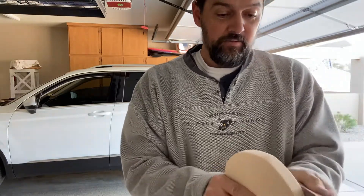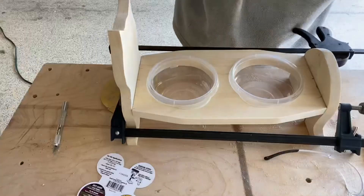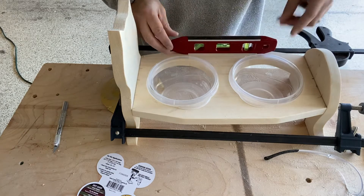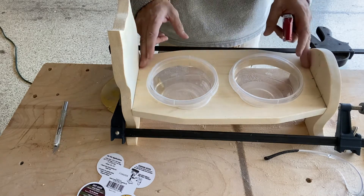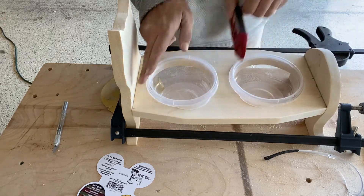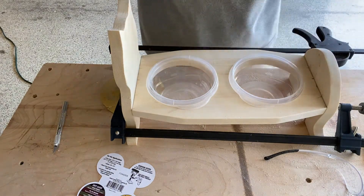Now that all the sanding's done, I've gone ahead and put it in a couple of clamps to figure out exactly where I'm going to drill holes. I used this little level to measure it against my bench, which I know is level. I measured them out, made sure it was level front to back and side to side, and then remarked it on either side of the cat to test fit it together.